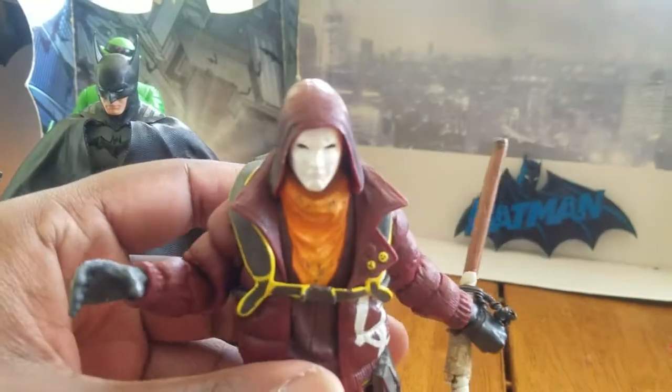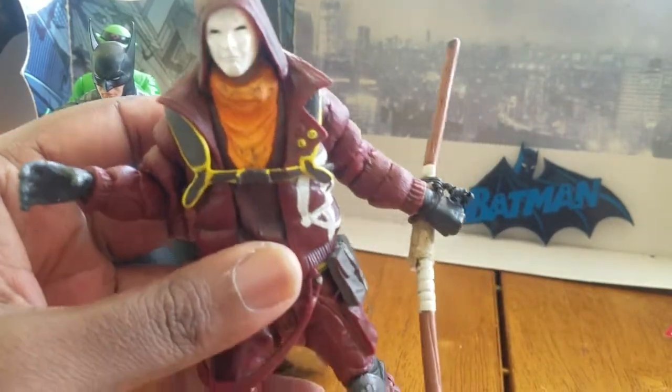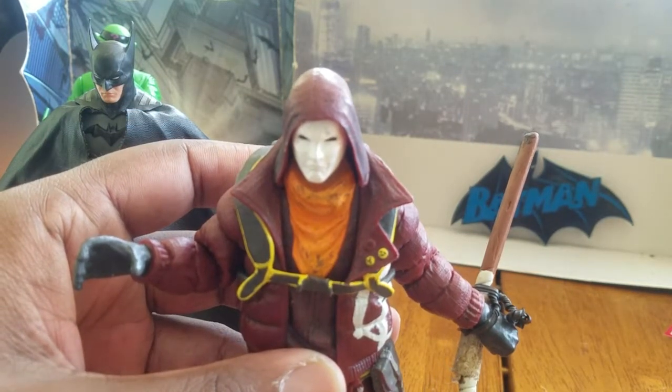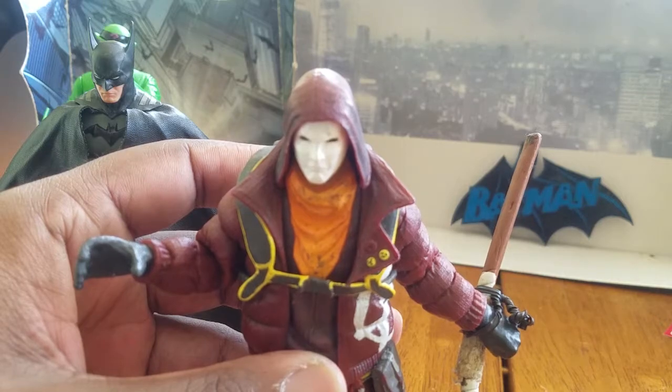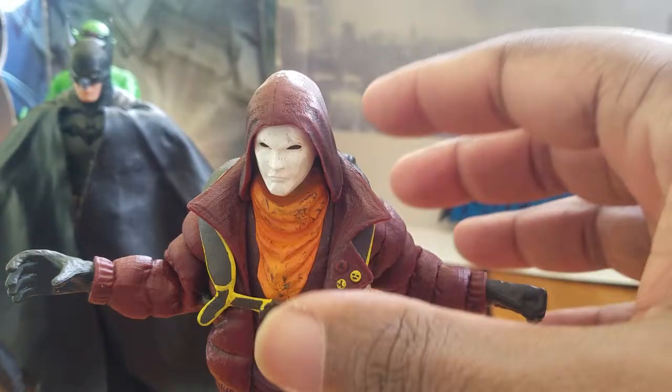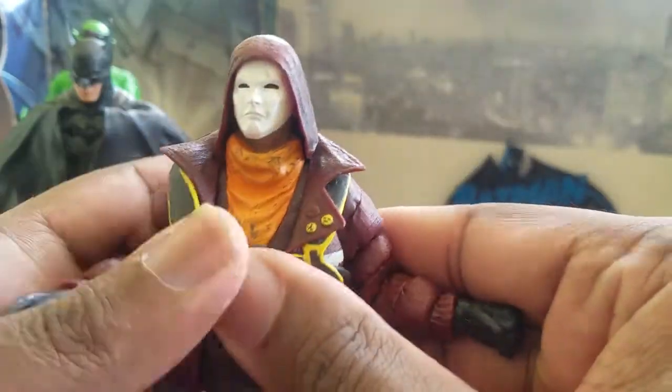That's his open hand, and on the other hand it's his closed fist. Let me take that bow staff off that I wrapped around his wrist, and get into the articulation. Alright, with that out of the way, let's get into articulation.